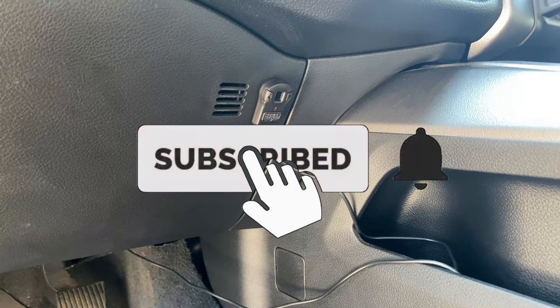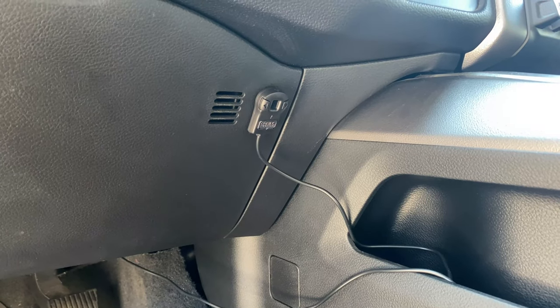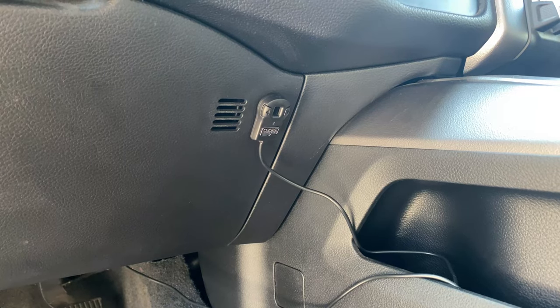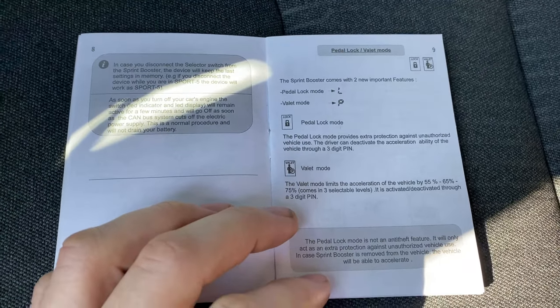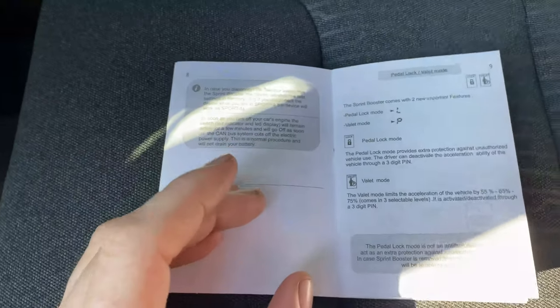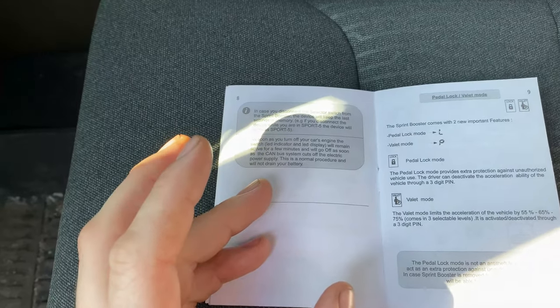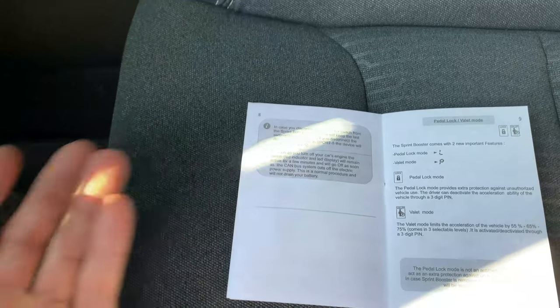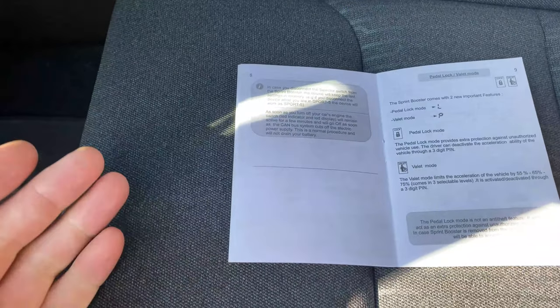Today I'm going to show you how to enable and disable the valet mode and the pedal lock features on your sprint booster for your 2019 RAM. Pedal lock is a three-digit PIN that you can set so when you start your truck you have to type in that PIN in order for the throttle pedal to actually work — otherwise you'll push the pedal and nothing will happen. It's kind of like an anti-theft device.